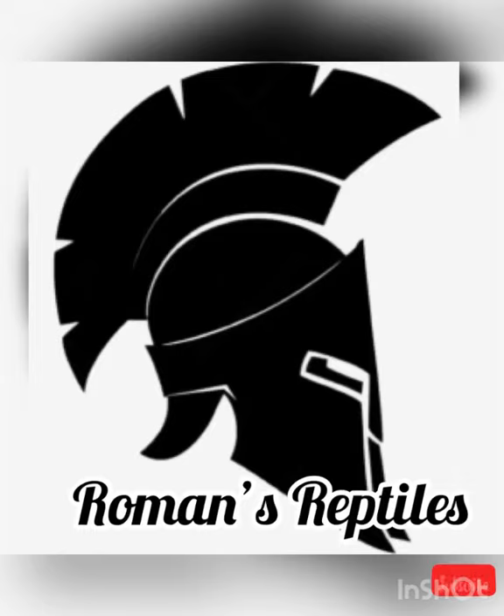What's happening people! Gav's from Gav's Reptiles - some of you may have noticed that I've renamed from Gav's Reptiles to Romans Reptiles, in memory of my son. We've got a new logo and everything ready to go, still in progress.